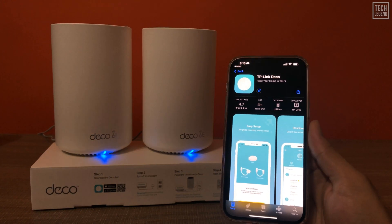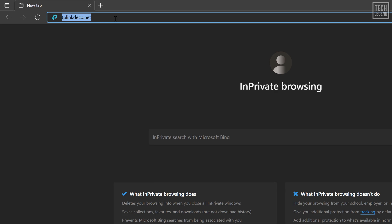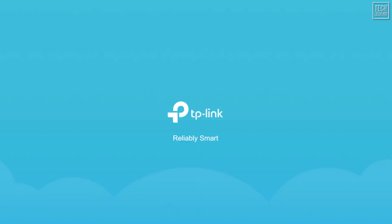In the meantime, the bottom line is you must use the Deco app, and there's no way to use a Deco without an account with TP-Link.